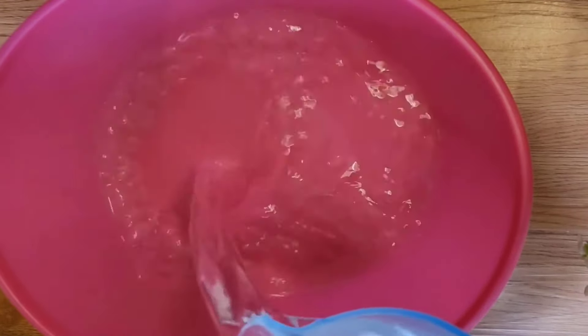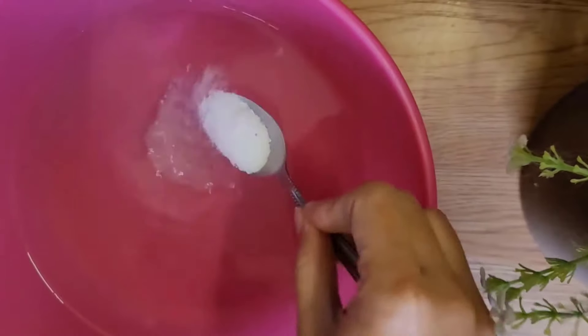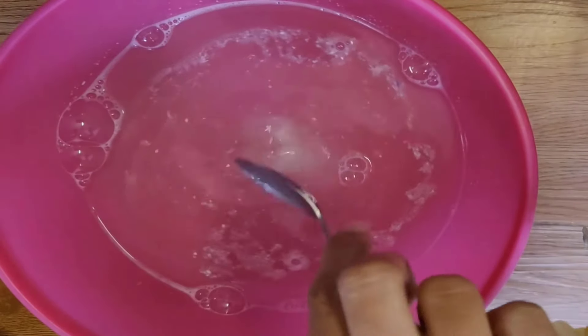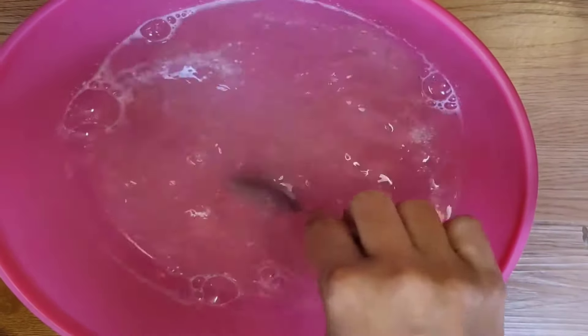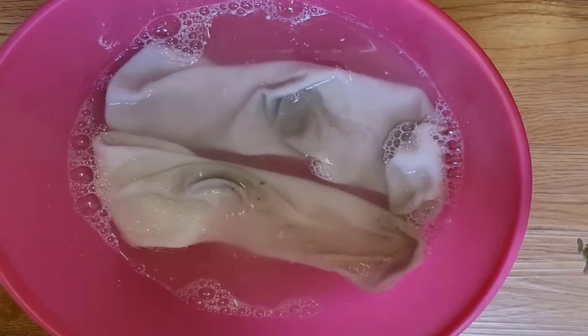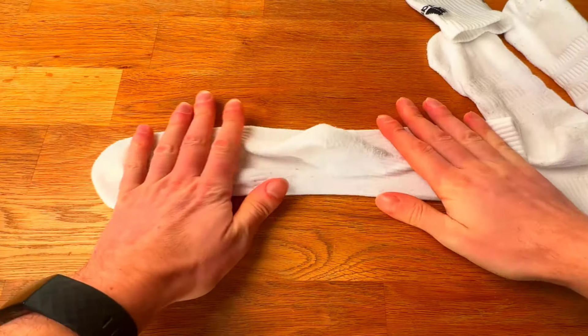First, add half a cup of hot water, one tablespoon of baking soda, one tablespoon of any detergent, one tablespoon of salt, and one tablespoon of apple cider vinegar. Mix well to form a solution. Next, soak the dirty socks in this solution and leave them for 5 minutes. You will get amazing results.